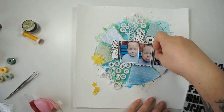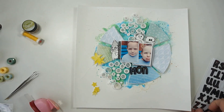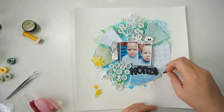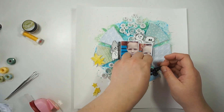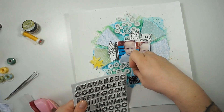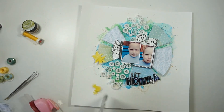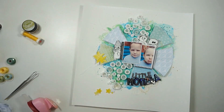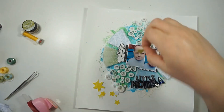I decided to go with a black title because of the black stamped images and black frames underneath my pictures. The title is 'Little Monster.' I totally wanted to play with the letters, and I love how it's looking with these letters — finishing up 'Little Monster' now.